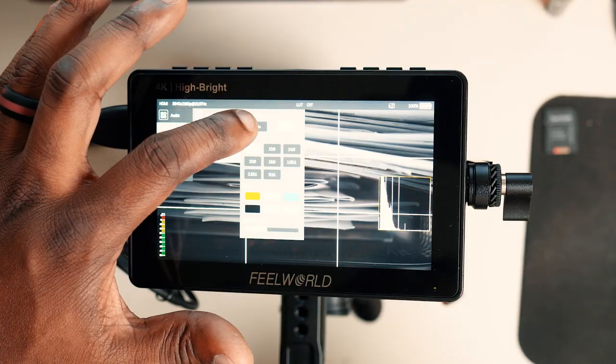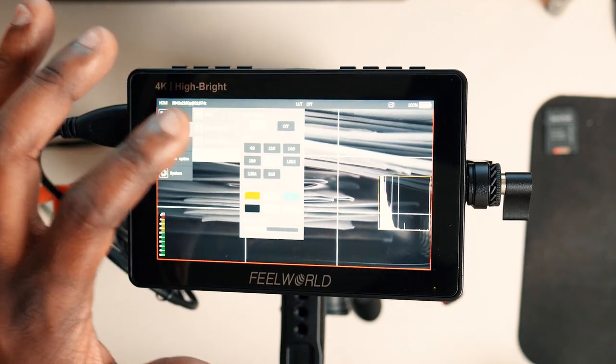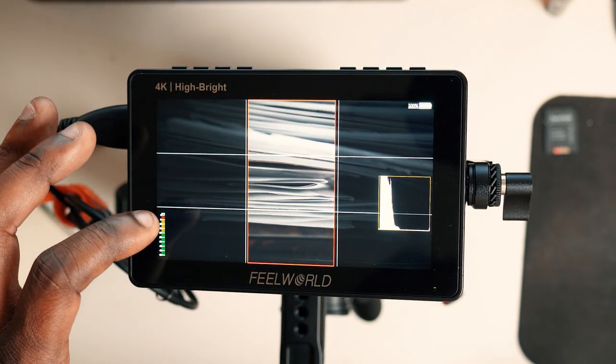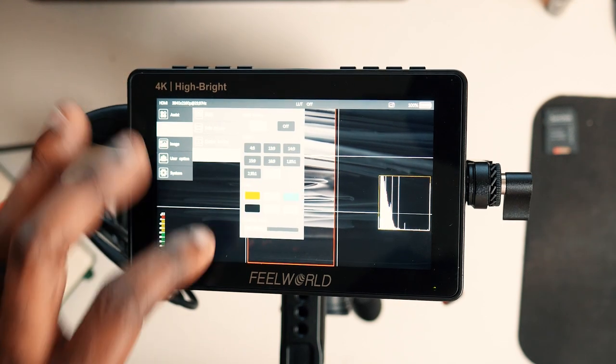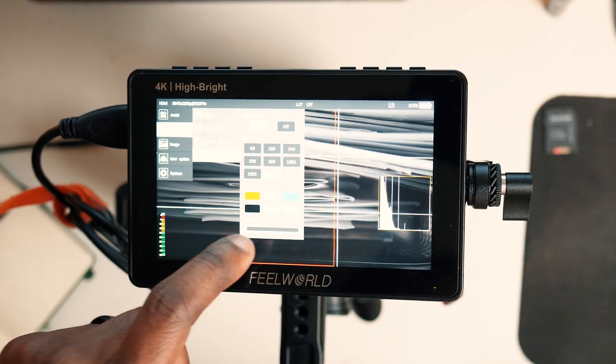What about the ratio markers? There are two sets people may be referring to. One is the safe zone, which you can turn on and off. The other is an actual marker on the screen showing what different aspect ratios look like. This monitor comes with several of them — you should be able to see me cycling through the different ones on screen right now. Two that people really care about are 4x3 and 16x9, and you also have the ability to make the area outside that marker brighter or darker, so you can tell exactly what's in frame if you're cropping or trimming footage.